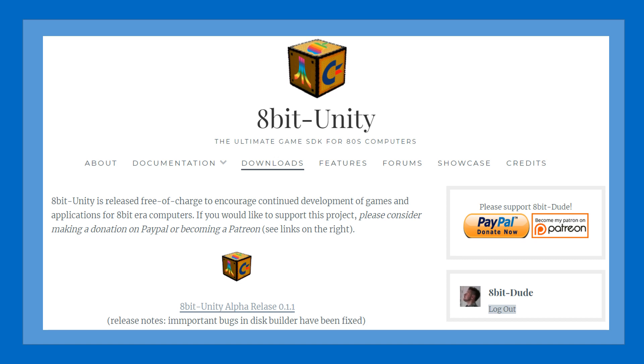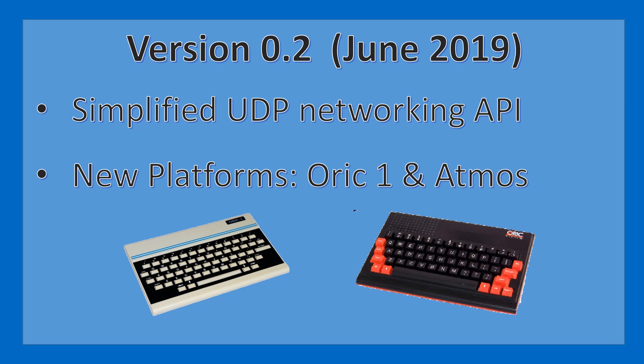It's got support for the Atari 8bit, the Apple II, as well as the Commodore C64. In the meantime I've been busy working on version 0.2, which I'm hoping to release in June 2019. Some improvements include a simplified application programming interface for UDP networking, and also new platforms: the ORIC 1 and Atmos.